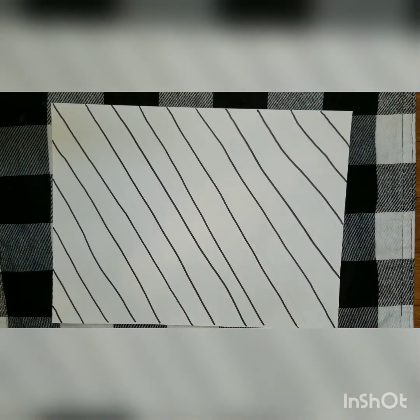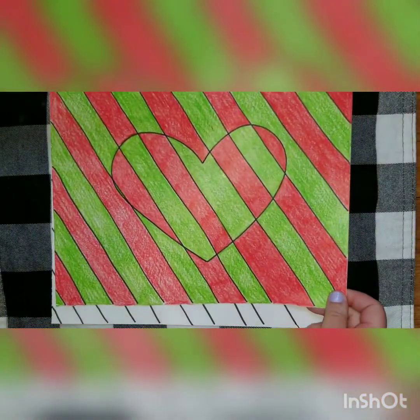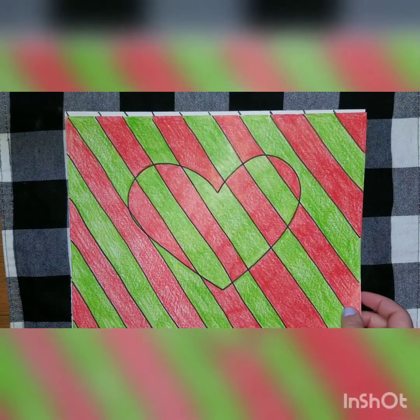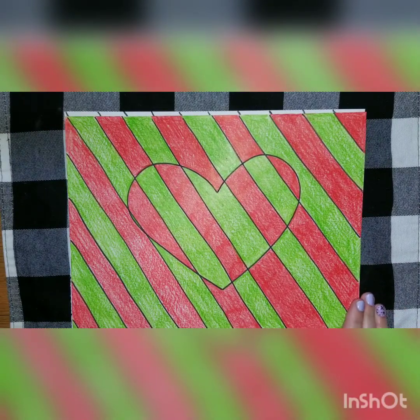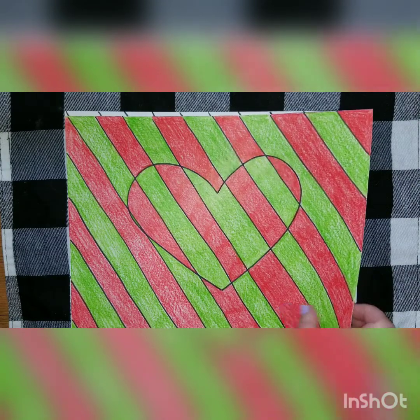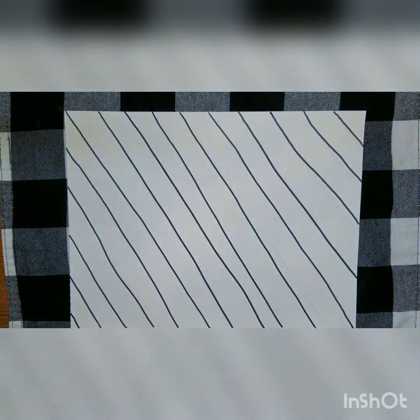In my picture I showed you before, I chose to do a heart. You can actually pick any kind of shape you would like. You could do a heart, a circle, or a triangle. You could even use your hand and part of your arm, which is actually what I'm going to demonstrate for you now.